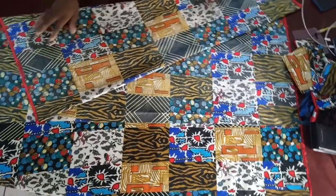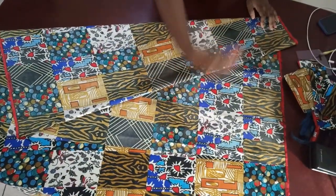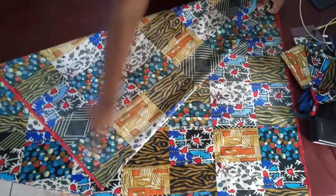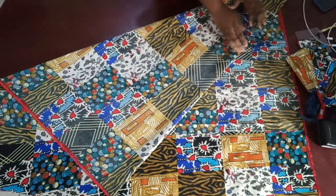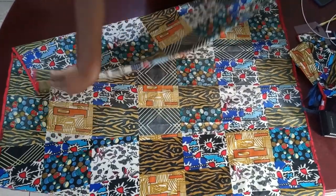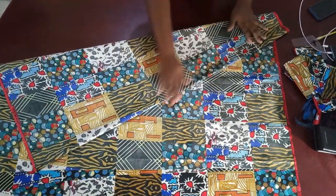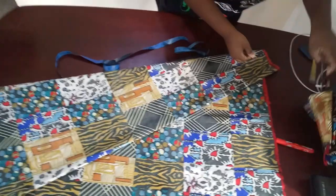You might need to fold about two yards or more. Just know that the more angled it is, the more flowiness you have at the bottom, because this part is going to be the bottom of your skirt and this is going to be where you insert the waist. Now I'm going to take your tape and show you how to insert the measurements.